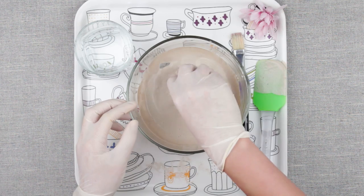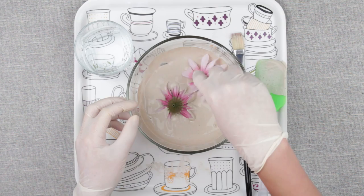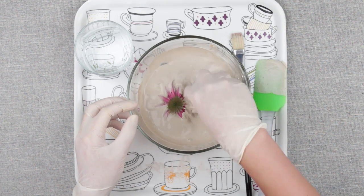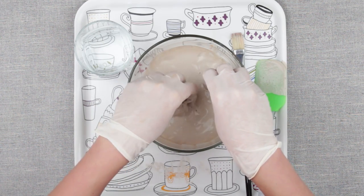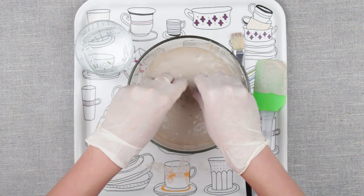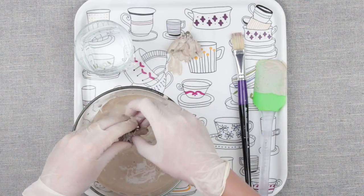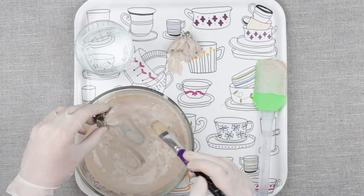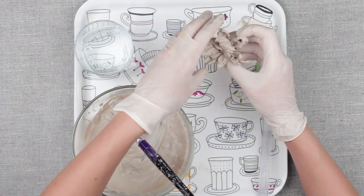Now do everything really fast. Flip the flower over and dip it into the plaster mixture. Make sure each petal is perfectly coated. It's already hardening. Carefully shake off the excess plaster mixture, and place it on the plastic tray or wax paper so you can peel off the flowers easily once they dry out. Brush any uncoated parts, and shape the flowers.